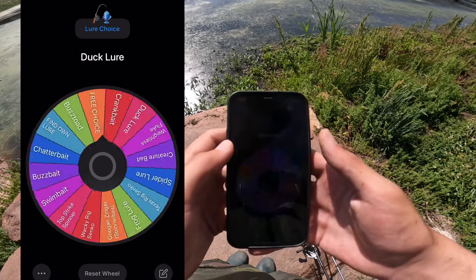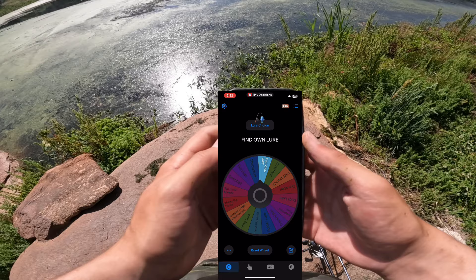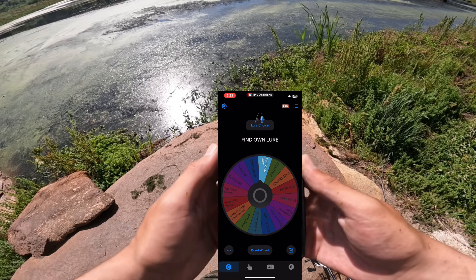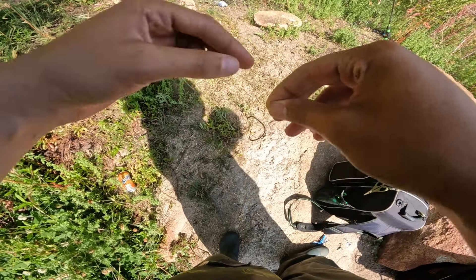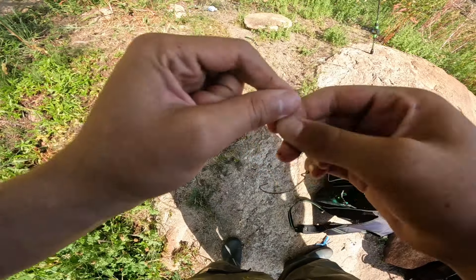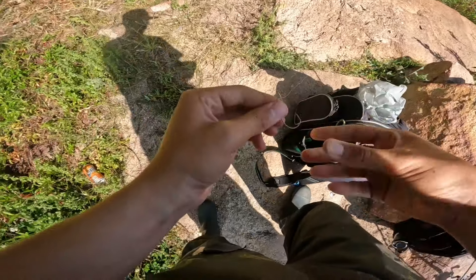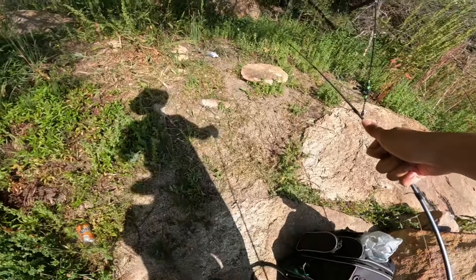Let's get our first spin in — we get 'find your own lure.' That's probably the hardest one. What that means is I've got to go around the pond and find my own lure, like a worm or something like that. So let's see how that challenge holds up. I actually found this hook on the ground off camera — it's the same hooks I have, I'm pretty sure I literally dropped it five minutes ago, but I'm going to count it. I'll tie this on because whatever I find lure-wise is probably going to be a soft plastic.